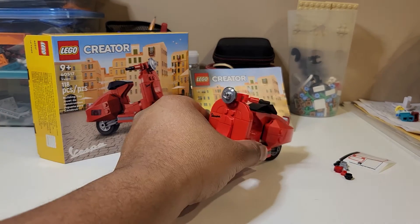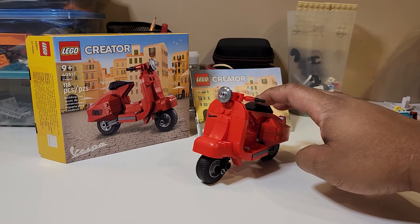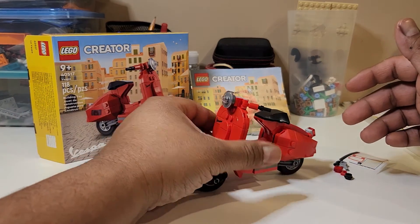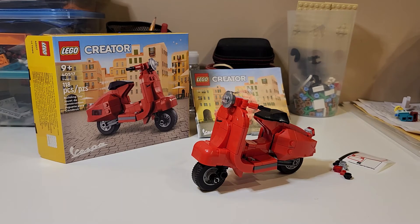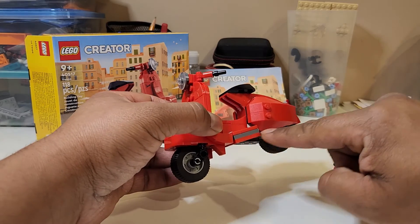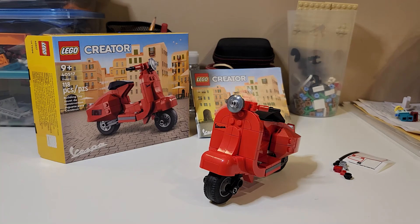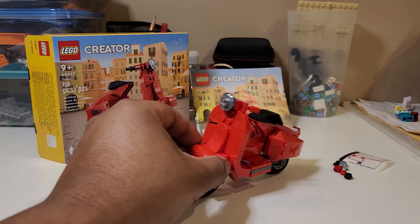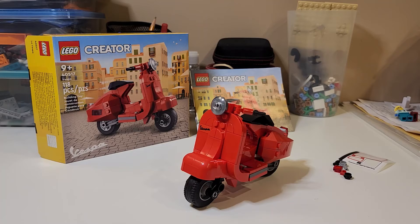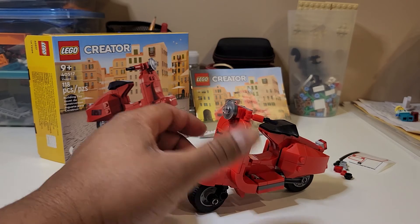Would I recommend you buy this set? Absolutely — if you have a nostalgia for a Vespa, because you're not going to get something in this scale all the time. Since one became available I bought it and I don't regret it. For $12.99 I can overlook some of those defects, but again they're pretty glaring — especially that bar. The good thing is it's LEGO so you can change it. Yes, I did buy it, I don't regret it, and I will advise you to buy it if you have a nostalgia for a Vespa. If a Vespa means nothing to you, then you don't need to get this set.